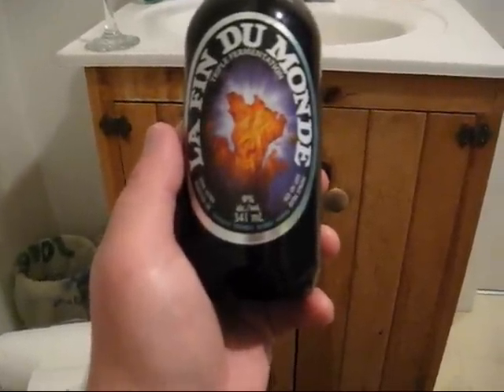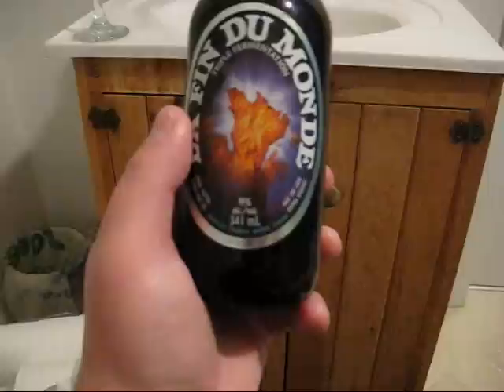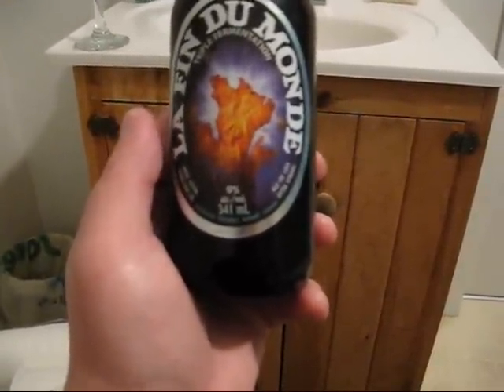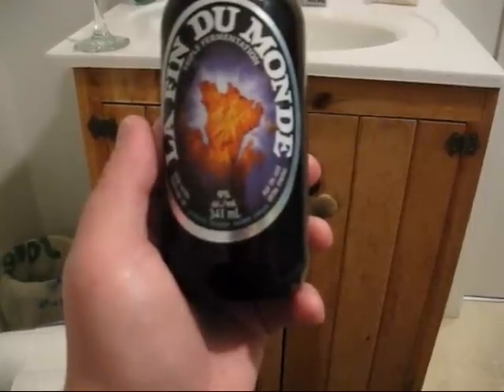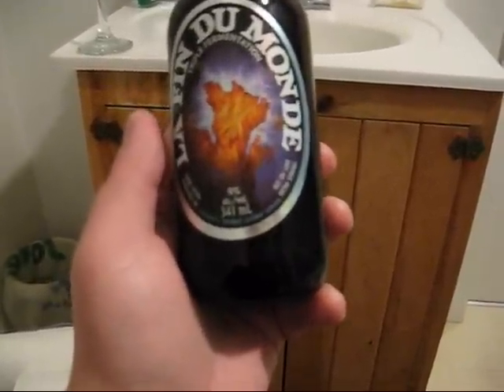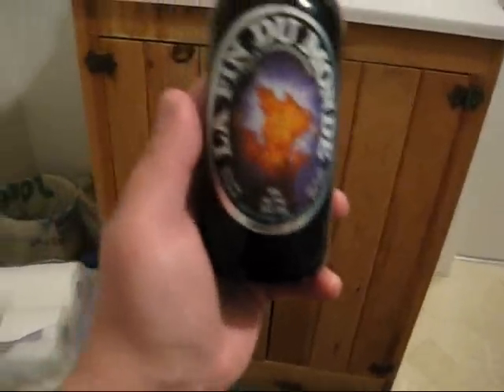This first one is — and by the way, I'm not going to tell you what the other two are, I'm just going to surprise you — this is La Fin du Monde, and that is French for 'the end of the world.' It's a triple fermented ale, basically a Belgian triple, so it's at 9% ABV.